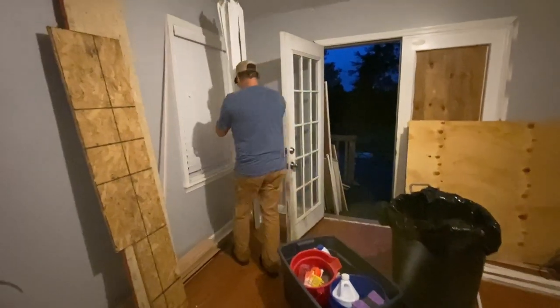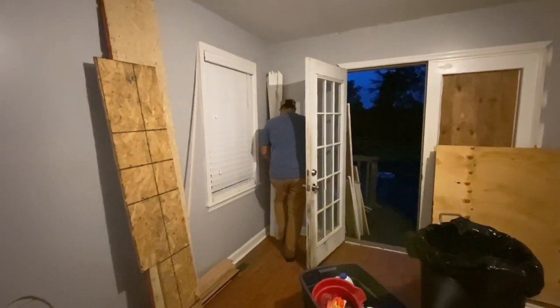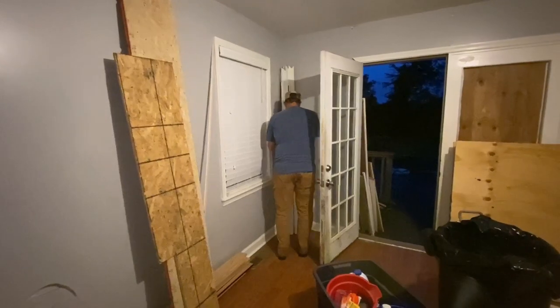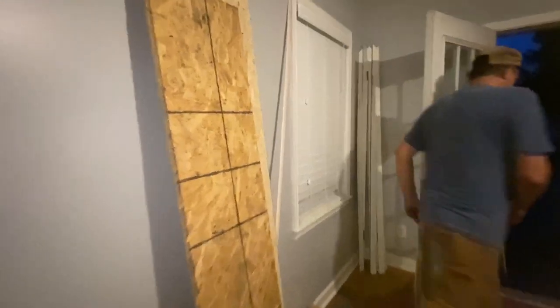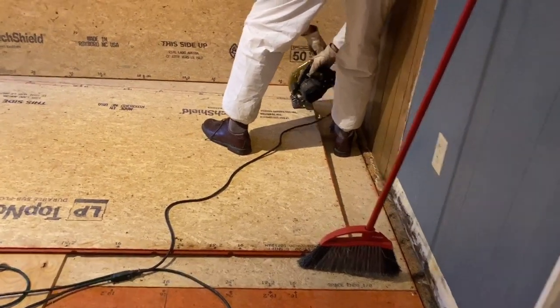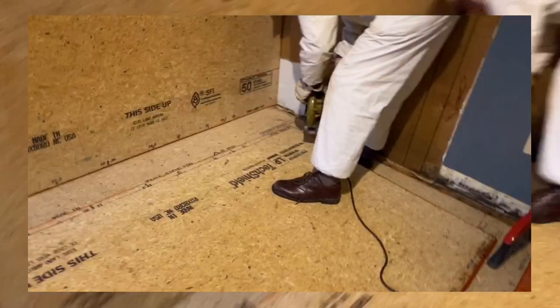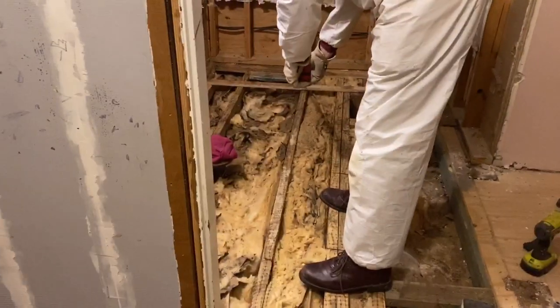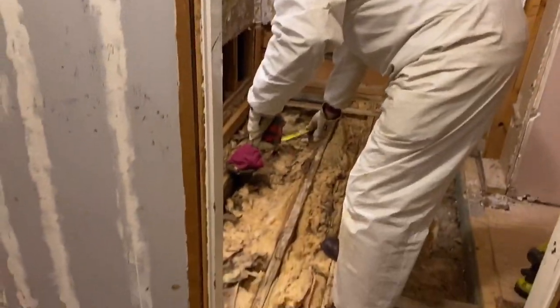We are supposed to be getting like four days of straight rain, so we're bringing the trim inside from out on the deck. My husband's shoes don't look like work shoes, but he bought them for ten dollars — they have a very comfortable sole, so he's wearing them for this.